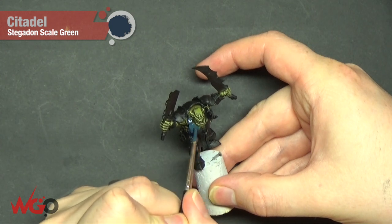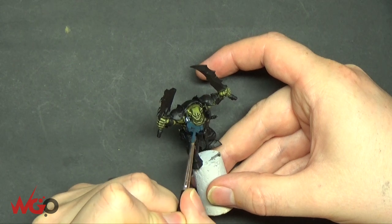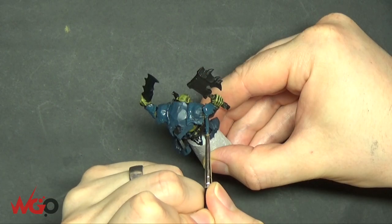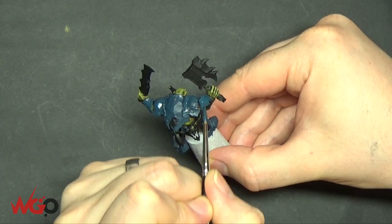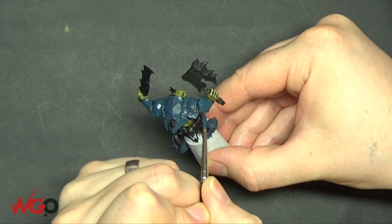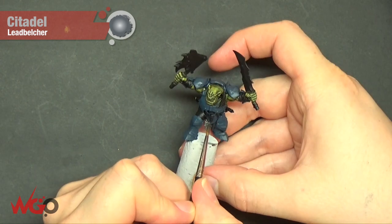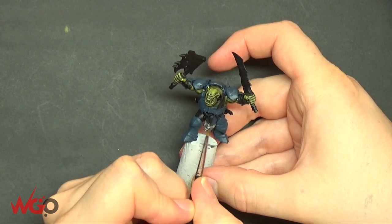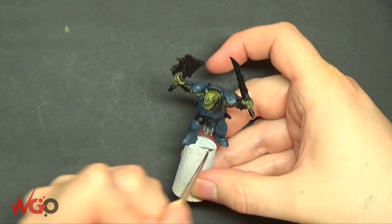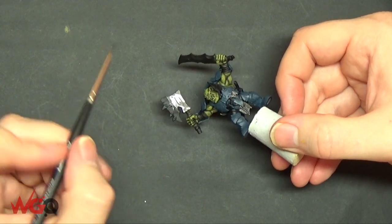The armour colour I've chosen is Stegadon Scale Green — a really nice colour you don't see used that much and it's really good. I used it on an Eldar Wraith Army and they ended up looking more like Dark Eldar, but it did look nice. Once you've done all of the base coat on the armour, we're going to pick out some metallics using Leadbelcher. He's got some chainmail hanging down — not all of the Brute models have that. Some have cloth hanging down, some have chainmail.